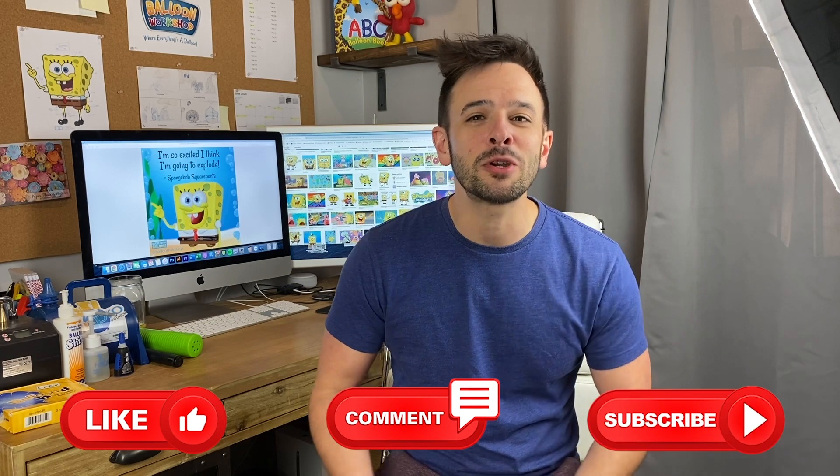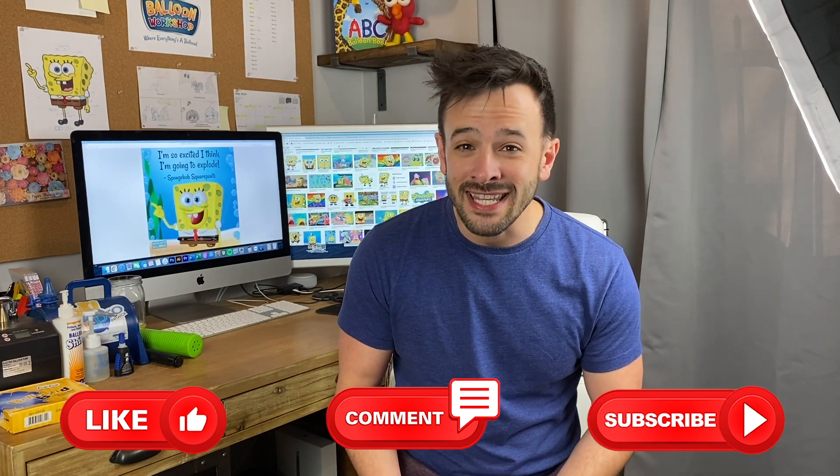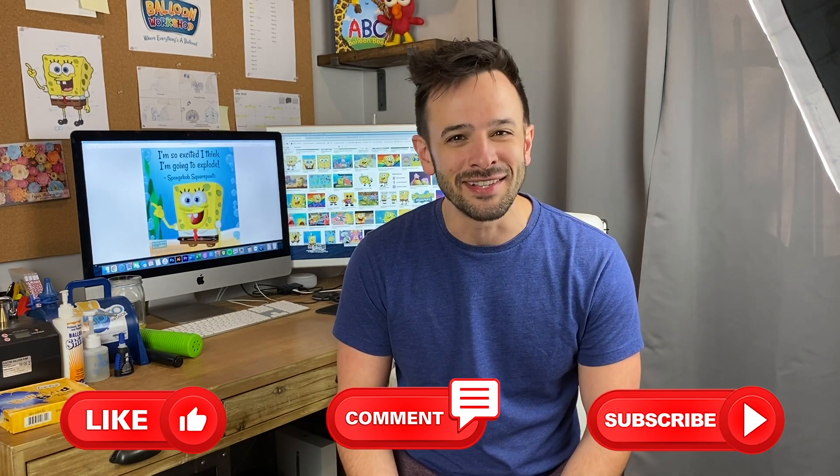So there you have it, SpongeBob SquarePants. Thanks for joining me at the balloon workshop today. If you like art, like balloons, and like what you saw, hit the like button, comment below, and be sure to subscribe so you can join me next time I take balloon art to the next level. See you soon!